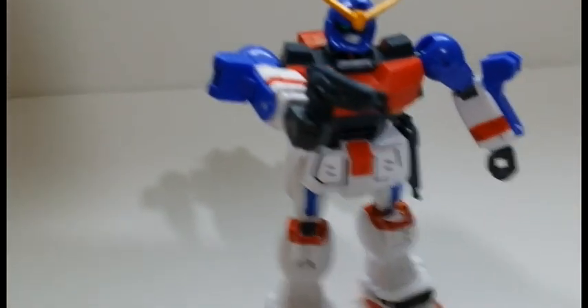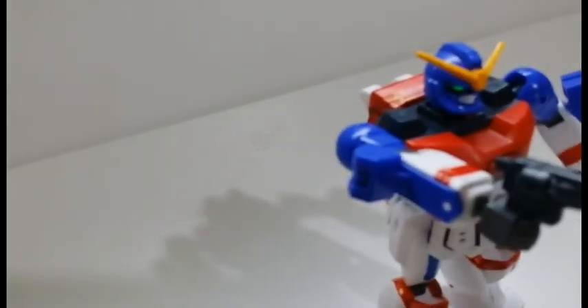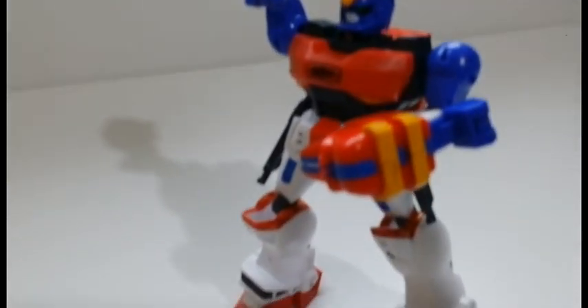However, the two folded gigantic magnums attached on its hips are totally useless. The kit only provides one unfolded version of it, which means that one gigantic magnum will always remain folded on its hips.